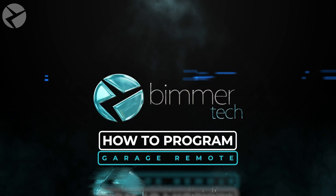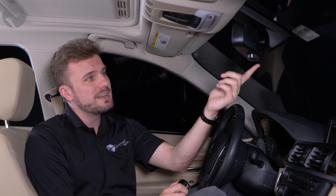Many of you can open up your garage door with just the push of a button. While we're not that fortunate, if you own a BMW, you can be. But instead of using your garage door opener, program that button on your BMW.